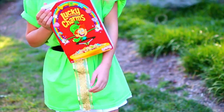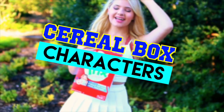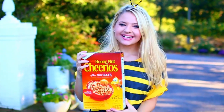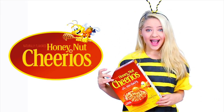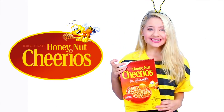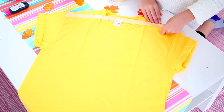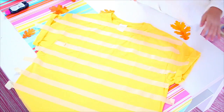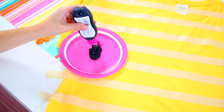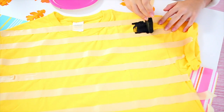So the first group costume idea is basically that you and your friends can dress up as cereal box characters. Starting off with the Honey Nut Cheerios bee character, this one is super easy to make. All you're going to need is a yellow t-shirt and then just mask it off into stripes with some masking tape like this. And then just take some black fabric paint — you could also use a fabric pen — and then just go ahead and paint your shirt black like this.